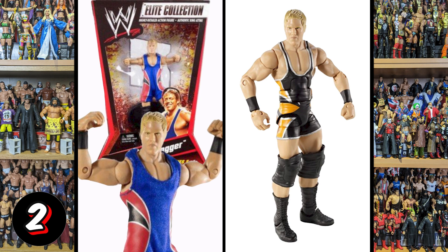Then we've got this Jack Swagger. Jack Swagger is big and imposing — this figure is not. You do get a cloth singlet, which I appreciate, but that face is really bad. I even think the hair is off as well. It doesn't look big, it doesn't look imposing — it looks a bit pathetic.